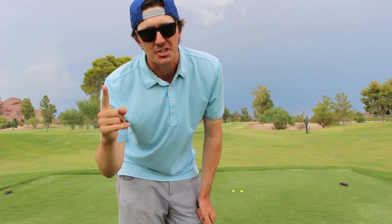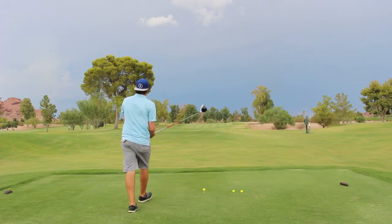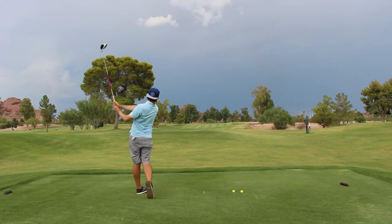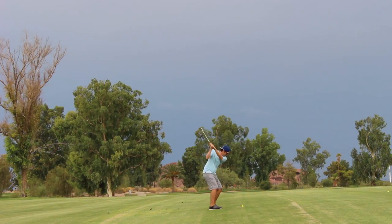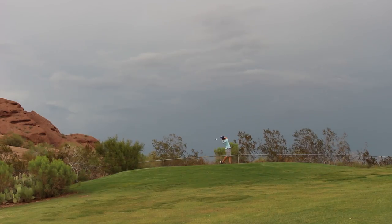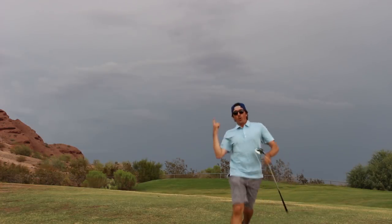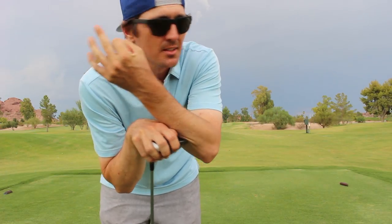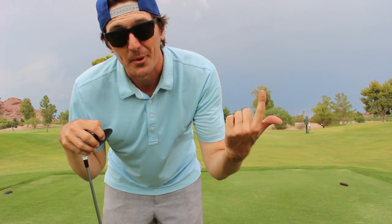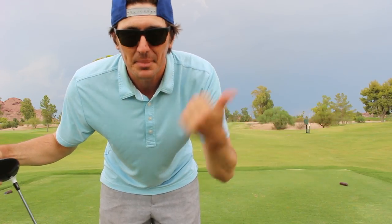If you put all three of those things together, especially the ball position and holding that finish off, you're going to probably see better results in that ball flight. Hope that helps you out guys — follow those three instructions, get yourself a nice dark backdrop, find your ball position, and then work on that finish. If that doesn't help you, watch another one of these videos, go subscribe, check out those links below, like this video, leave a comment, be a subscriber — you guys have a great day.